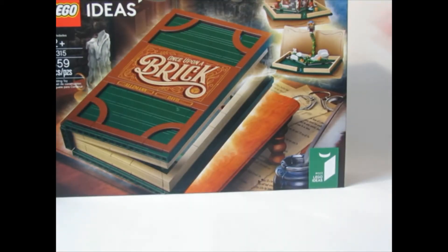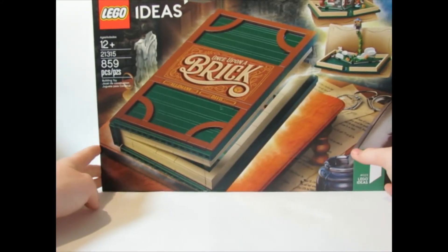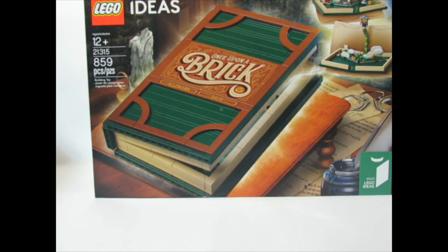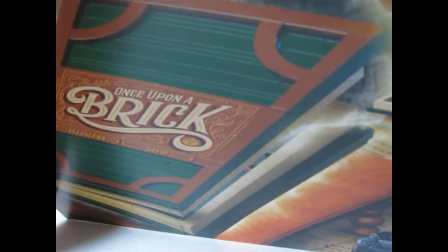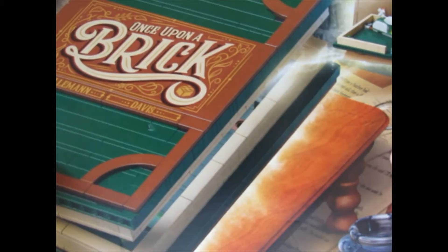So I ordered the Lego Storybook set — I'm pretty sure this was from like 2018 or 2019 and never got around to picking it up. They did damage my box a bit right here, but it's fine. I'm gonna be building this.